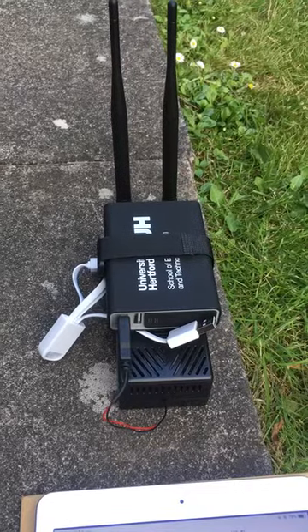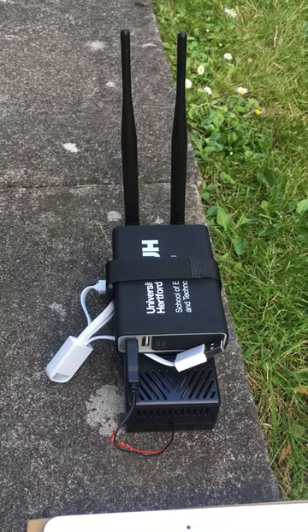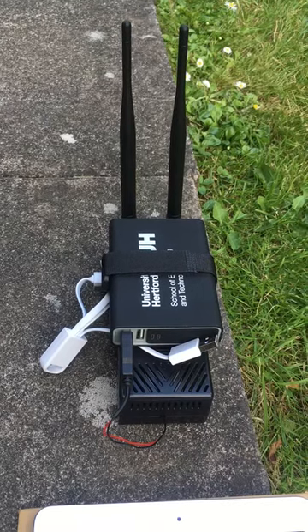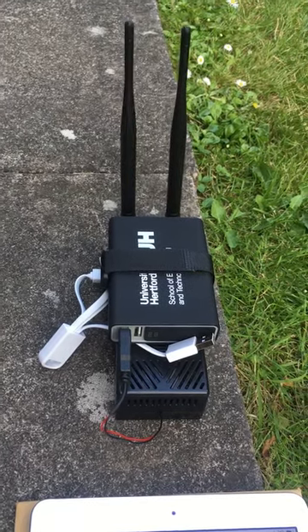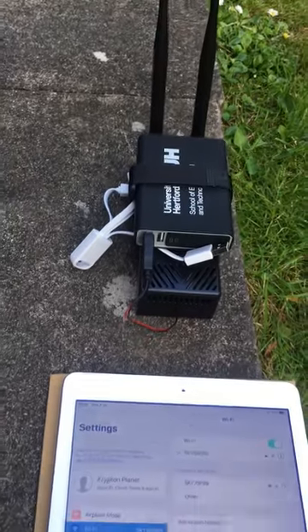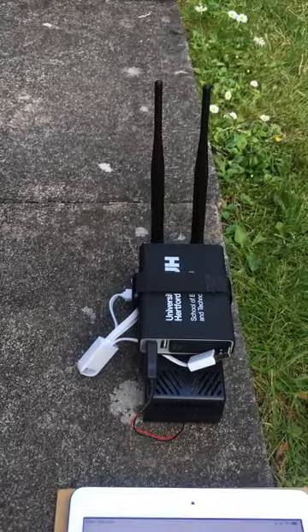Hello guys, this is my Stratux unit. After a week of faffing around, I finally got it working. To start with, I had not bought the GPS USB sensor which plugs into the Raspberry Pi 3B.